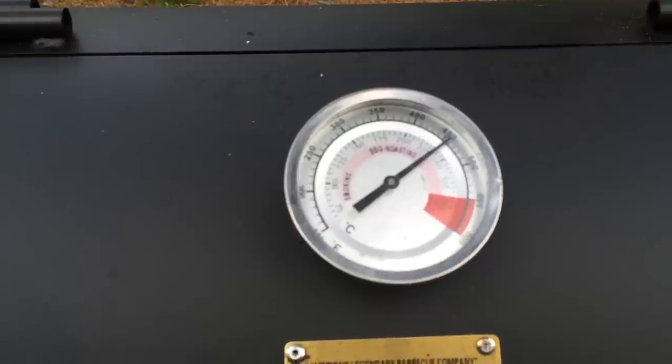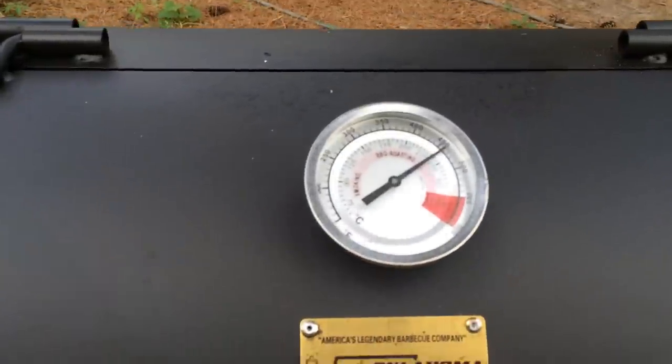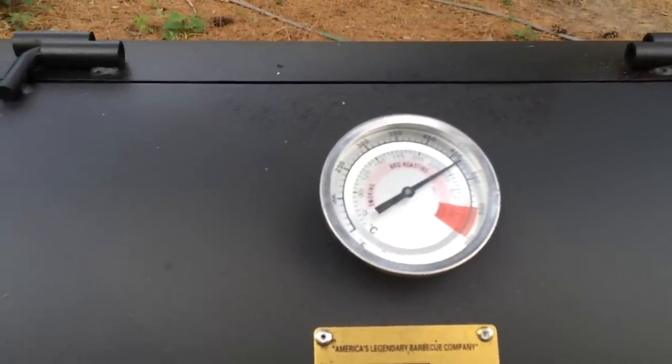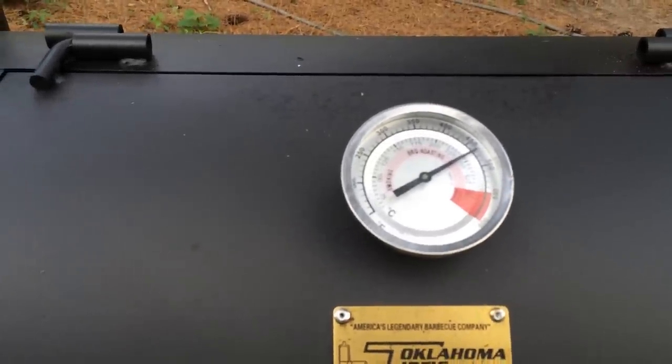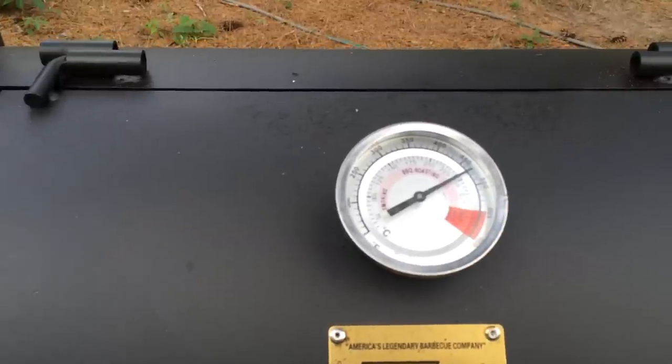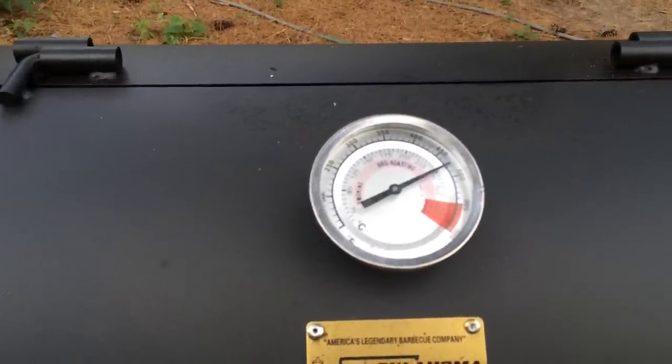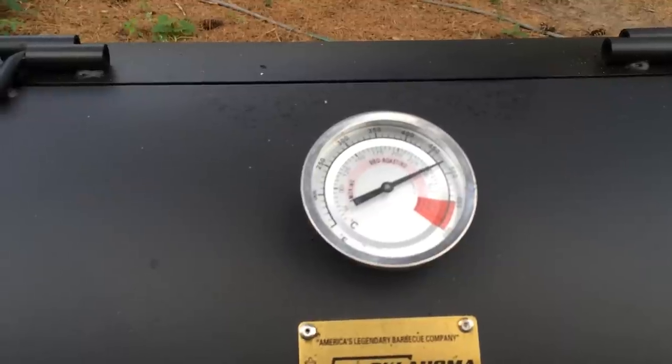You have to back it off quickly because there's so much heat potential in this grill. With some grills I've struggled to achieve a solid temperature, but with this one you've got plenty — you actually have to back it off to bring the temperature down.